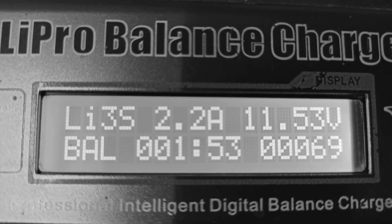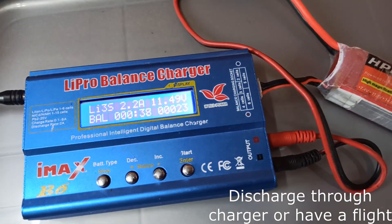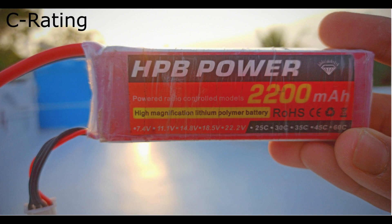We learned about maximum voltage a moment ago. LiPo batteries have a minimum voltage as well. If you discharge each cell below 3.2V, it won't work perfectly the next time. If you do so, the battery will become puffy, so don't discharge LiPo batteries below that voltage.